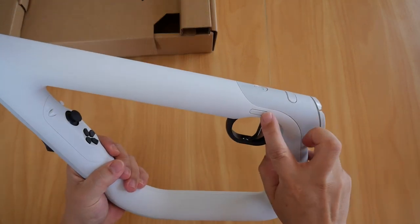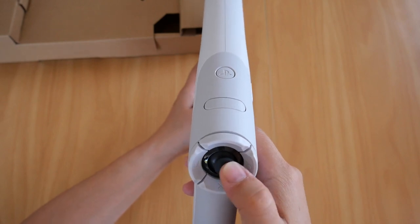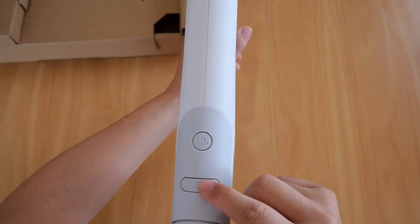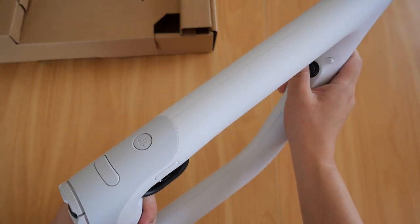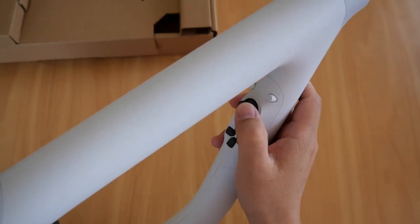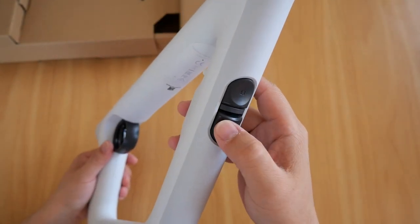Here are all the buttons: the R1 buttons, the PlayStation face buttons, what I think is the R3 stick, a PS button on top, a touch button, and another R1 button for left-handed play. The options button is there, the D-pad, the left analog stick, and the L1 and L2 triggers.